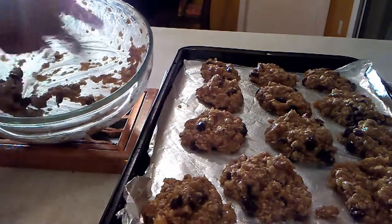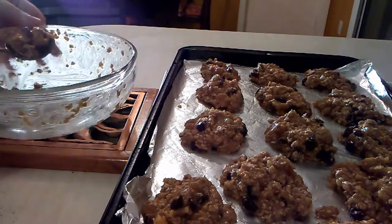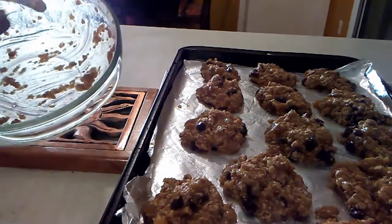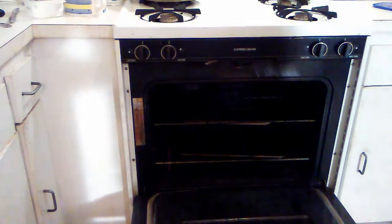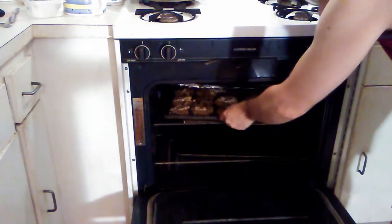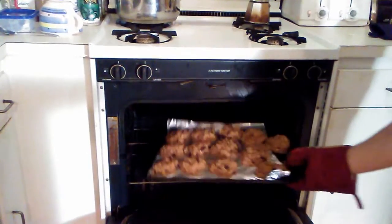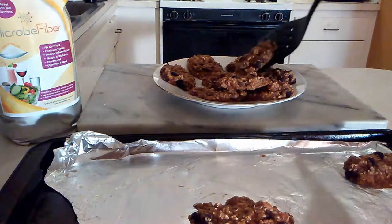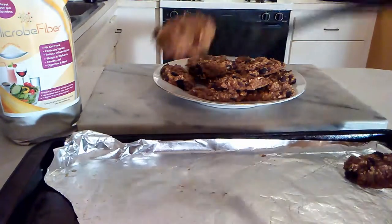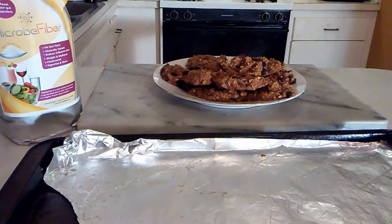This batch ended up making 13 — a baker's dozen. Pop them into the oven and leave them in for about 20 minutes. Moment of truth: let them cool for about 15 minutes, then plate them. And of course the most interesting part of the whole procedure — the taste test. Still warm out of the oven. Oh my god.